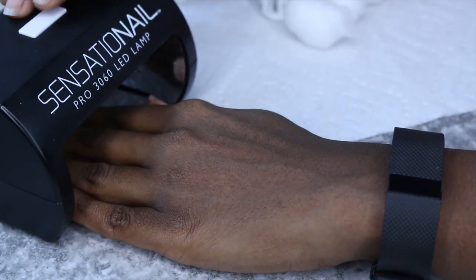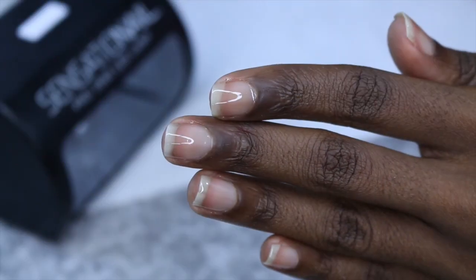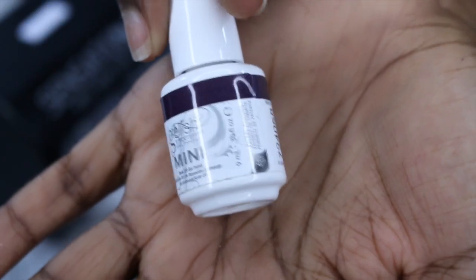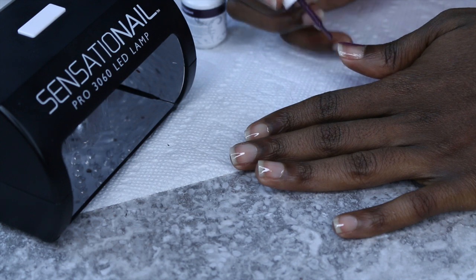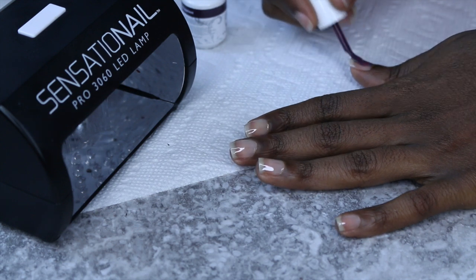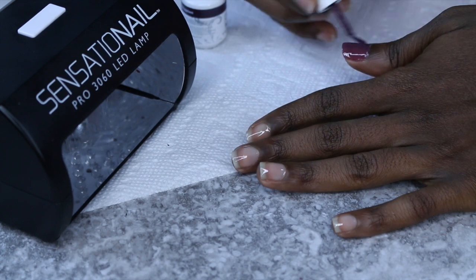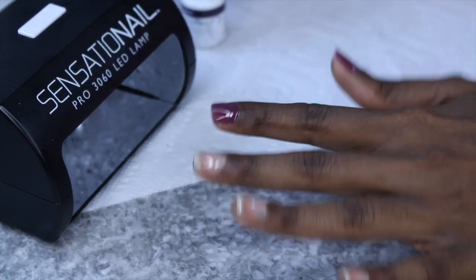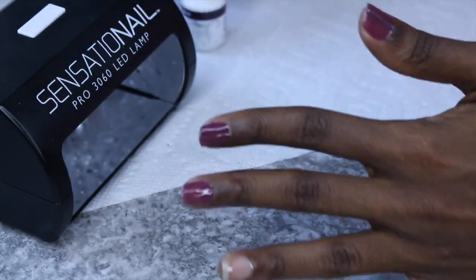Make sure to get the entire nail, then you're going to cure this for 30 seconds when using an LED, and I think two minutes for a UV. All that information is in the description box as well. Now for the color — that's one of the most important parts. I did two coats of this color just to get a richer appearance.